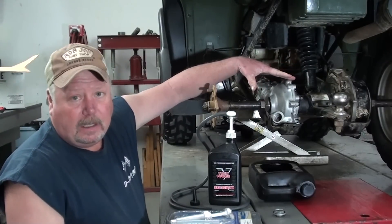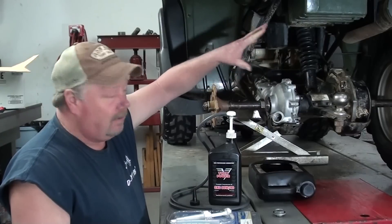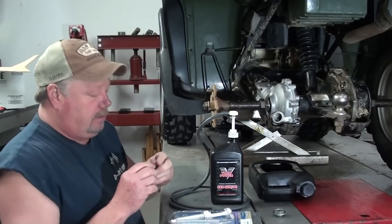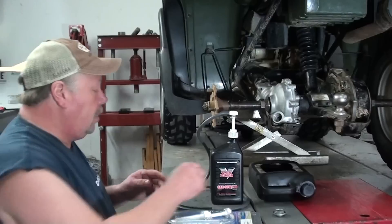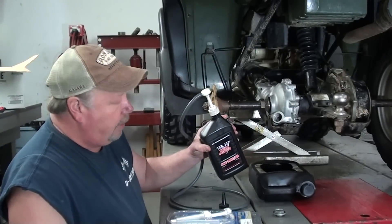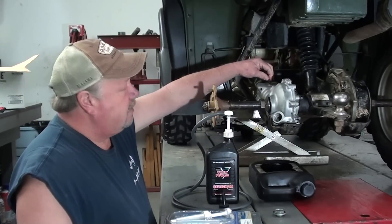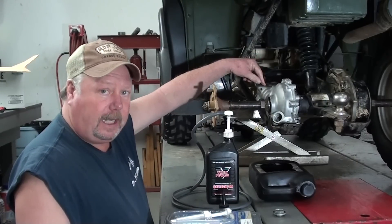I've got everything reassembled back here. About all we've got left to do now is just to finish topping up the final drive with gear oil, and then we'll have everything done. There are a couple different ways you can do this. I've got my quart bottle of 98 gear oil here. Some of you can get these little nipples that you screw on to the end of it and just squirt it in there, or you can just use your funnel and pour it in. But what I like to do is I've got a little pump that fits onto my quart jug, and I take a hose, pull this vent hose back off temporarily, and I'll actually connect the hose to the vent and pump the oil in through that way.